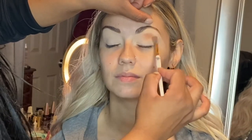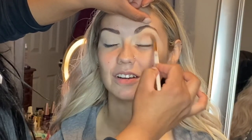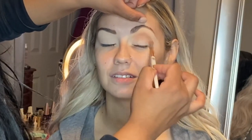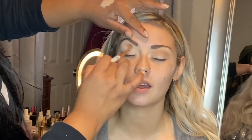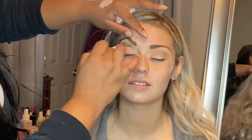So now we're going in with the Morphe 350 Nature Palette. I just worked with all the warm, natural shades and we're just going to lay this down as our transition color to create some depth on the eyes. We just want it to be really neutral, really bronzy, and just really clean.